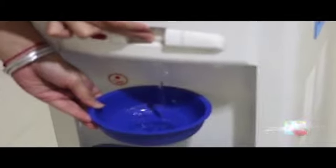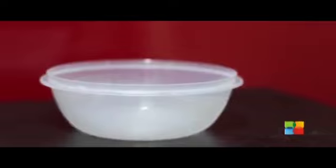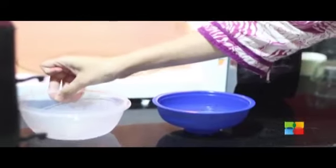Fill a microwave safe cup or bowl with cold water. Place the container in question in the microwave and place the bowl of water in the microwave along with the questionable container. Microwave them on high for 15 seconds. When it is done, carefully feel the container and the water in the bowl.